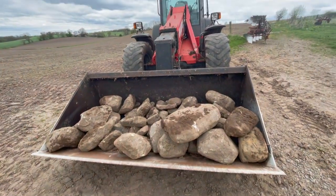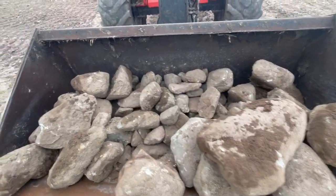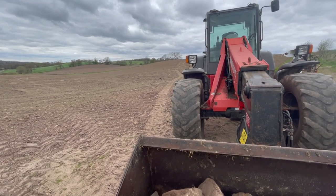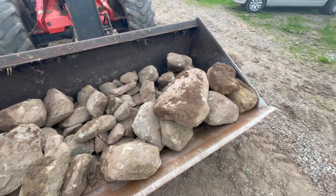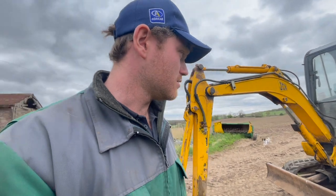I've seen somebody in the last video saying something about not seeing any of the stones when I was sowing. Well, Dad has been out this morning lifting rocks - these aren't the biggest ones. That's just in this wee field, I wouldn't even say it's four acres, and we've got plenty of rocks.